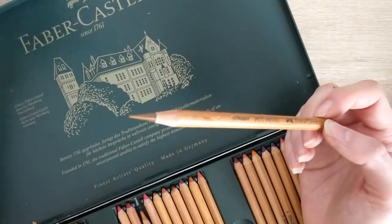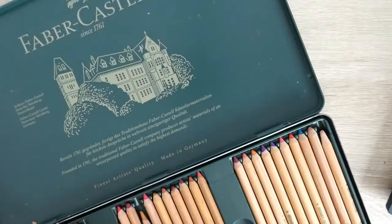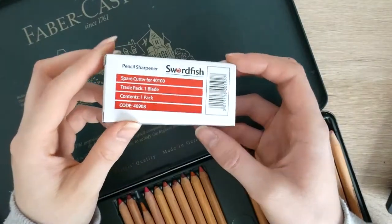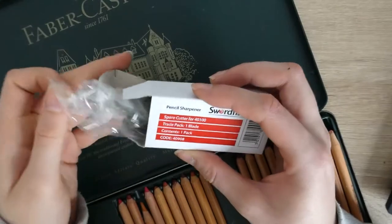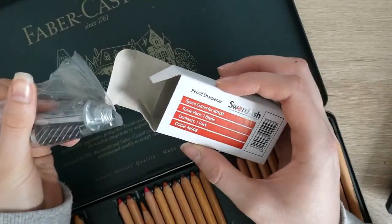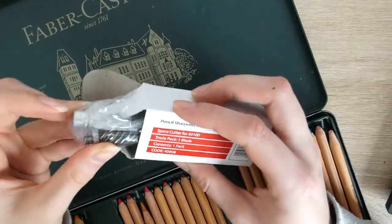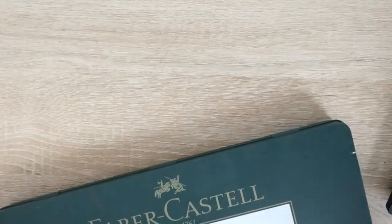These are probably the pastel pencils I use the most. I use the Caran d'Ache ones for a base, so I'll show you how I sharpen those in a second. The Swordfish Icon sharpener — you can buy spare blades for it which is really handy, so you don't have to buy a brand new sharpener every single time. I think the blades are about £5 on Amazon.